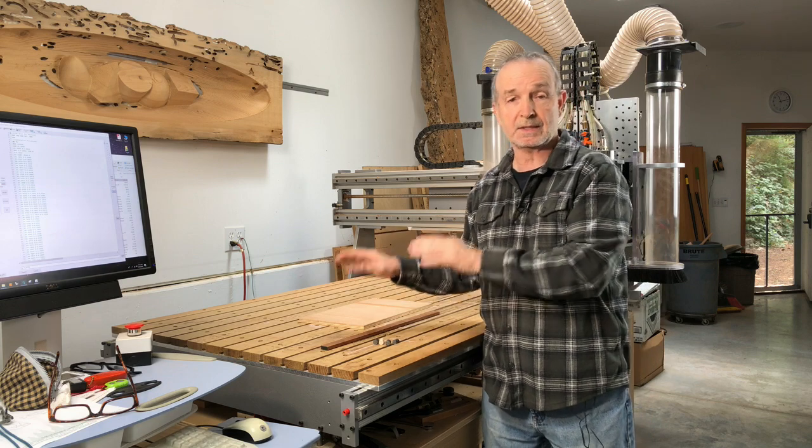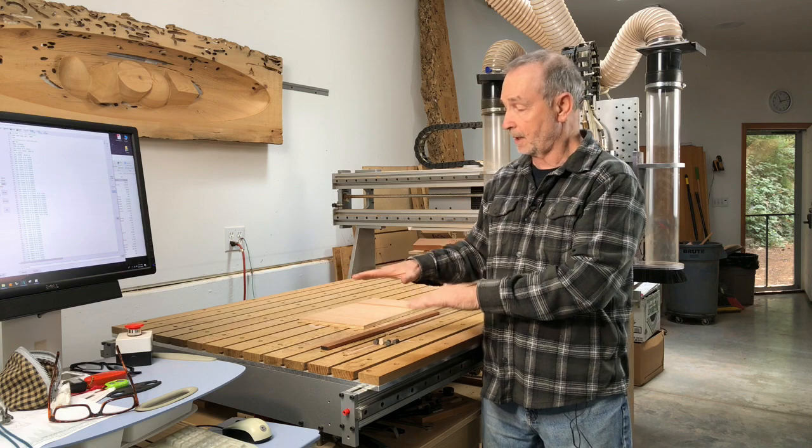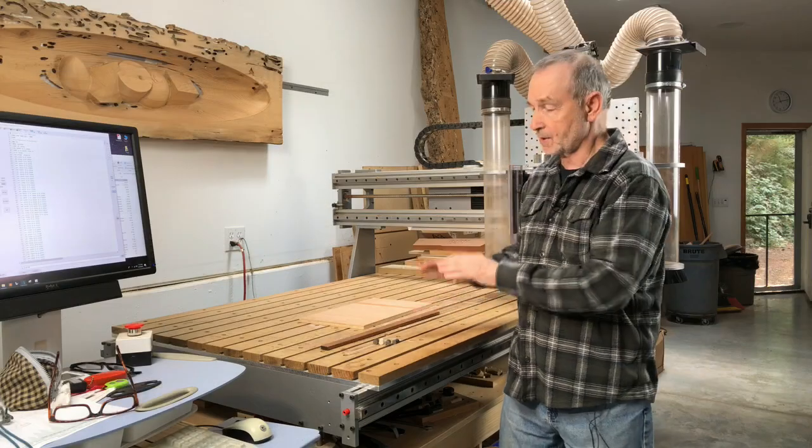One of the most obvious ways I've customized the machine is the bed itself. There's a lot to cover there that I'll get into in another video. But you can see already it's basically T-slots as well as these positions on top.